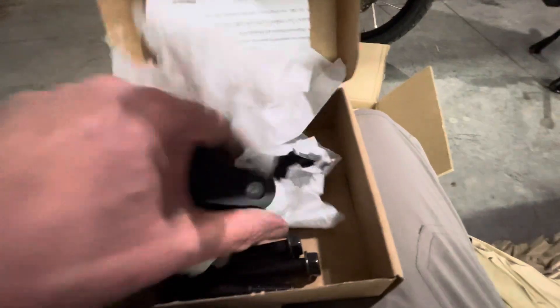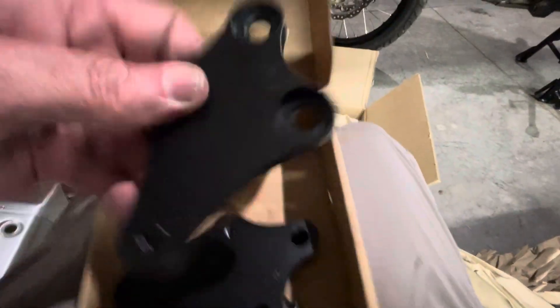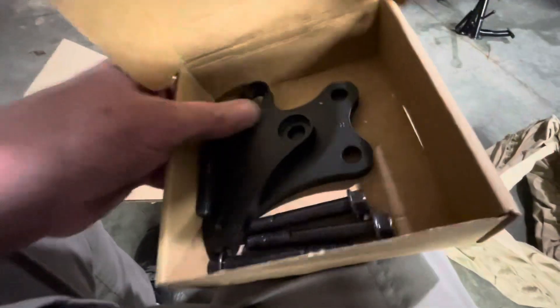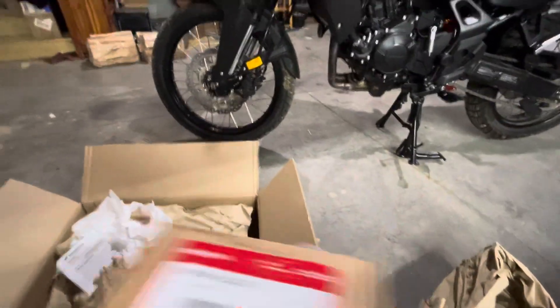The dealership did not have an ETA when the engine guard was coming. I have an extra set of these if anybody wants to purchase them, in case you can't get those. They're only on these. But the rest — I want this and the rest of that — it's going to go on that machine right there.